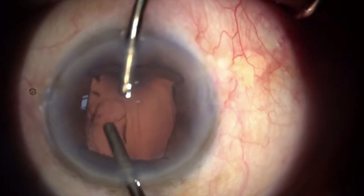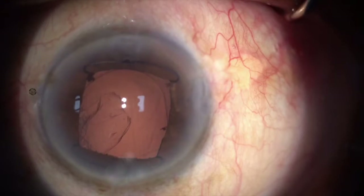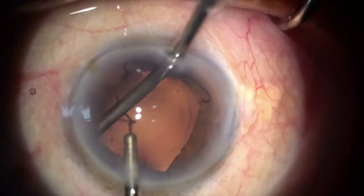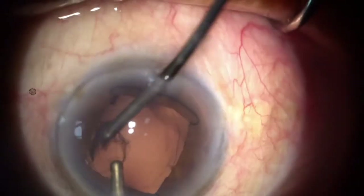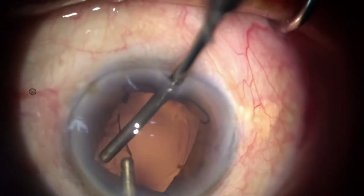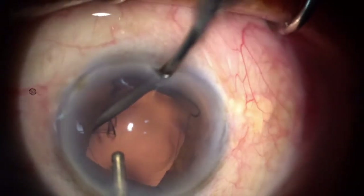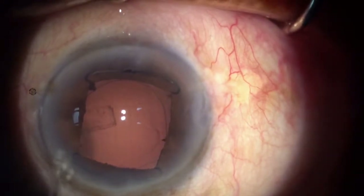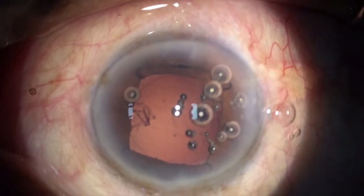There was some cortex left at 6 o'clock, so I go to remove it, but unfortunately some cortex wasn't coming out. Probably because my side port was leaking and the anterior chamber kept flattening. So I decided to inject viscoelastic and go ahead with IOL insertion, then remove the cortex afterwards.